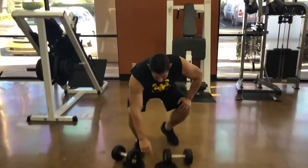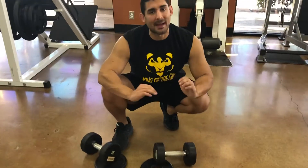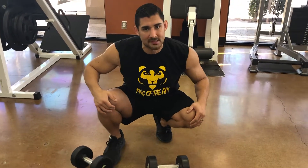Before I even start, I put five pound plates on the floor. That helps me put more weight on my heels to take pressure off my quads.